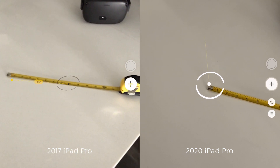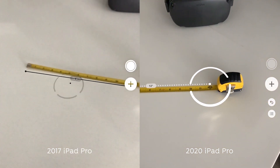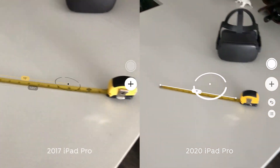However, it looks like the resolution on both sensors is about the same and LiDAR doesn't improve the accuracy of any measurements. I tried this out with a few things and the accuracy is about the same.